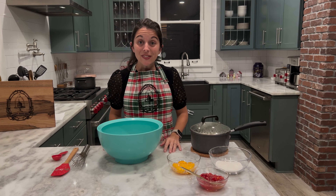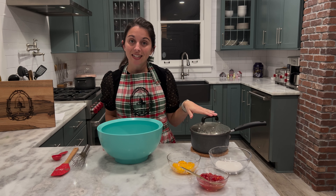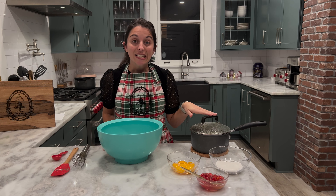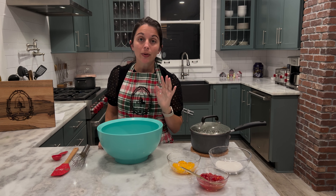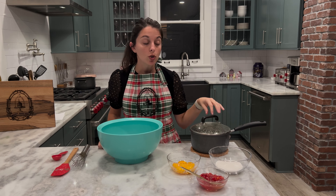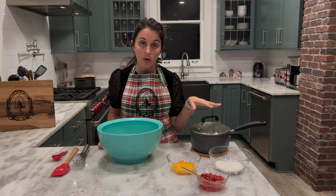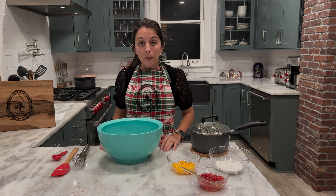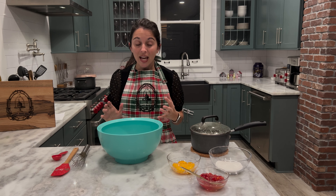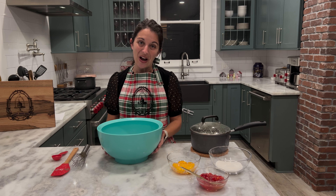Our cream has finished boiling. I have mine off to the side covered. I did take the actual vanilla bean pod out — you can either save yours or throw it away, but you do want to remove it from your pot. You can also see in the back I have a pot of water that's boiling. I'm going to be using it to create a water bath for my ramekins before we put them into the oven.